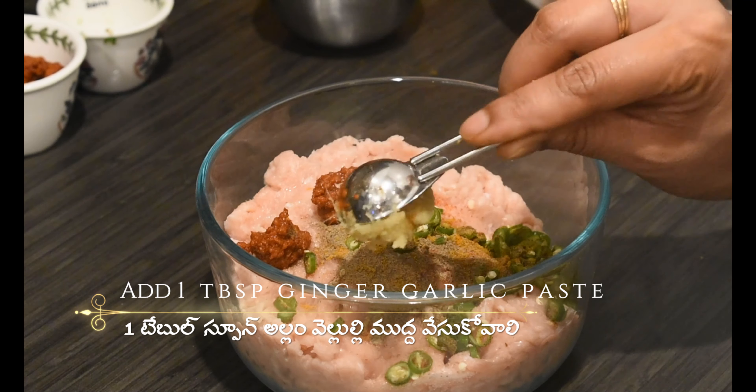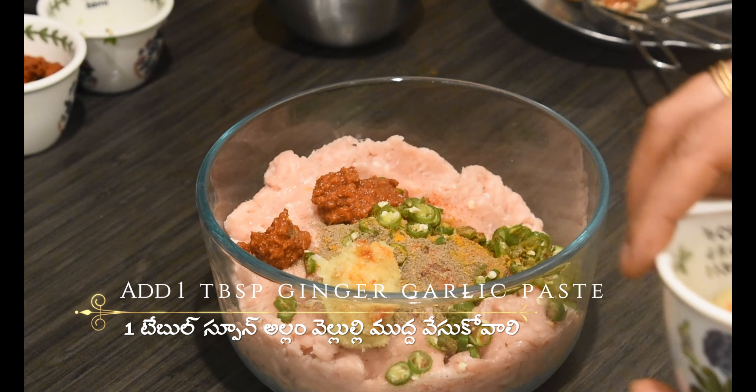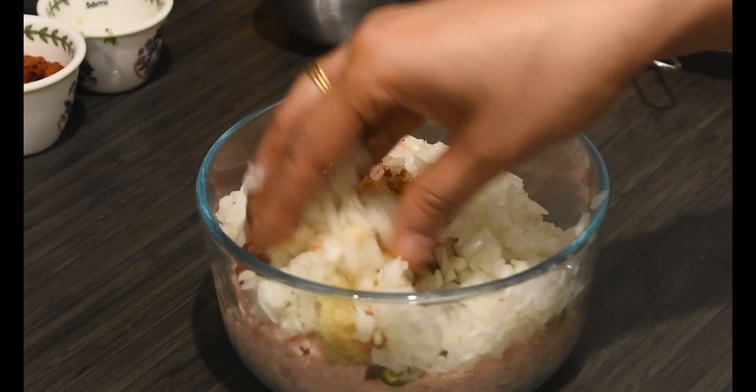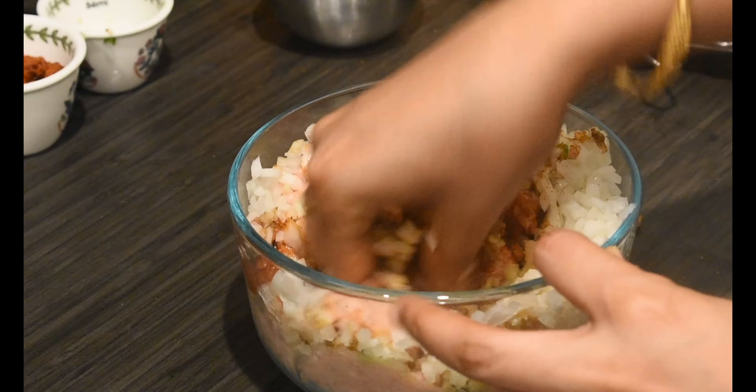Add one tablespoon ginger garlic paste and one cup finely chopped onion. Mix everything until all ingredients are blended together.